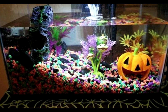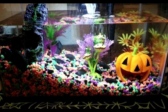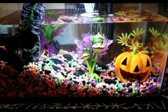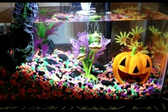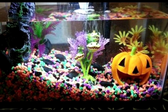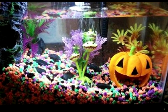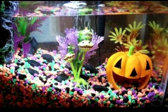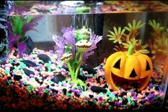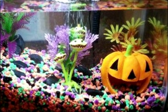Next we've got a more kid-style Halloween tank with super colorful gravel, a happy little pumpkin, and what looks like a little man-eating plant. My kid would absolutely love this tank. I'm at a point where I prefer a little bit more creepy and spooky when it comes to Halloween-themed fish tanks.